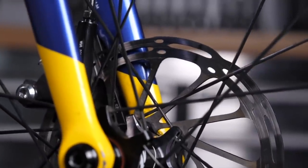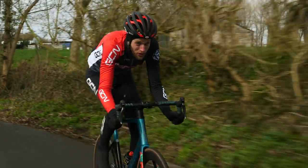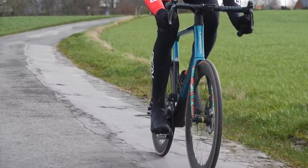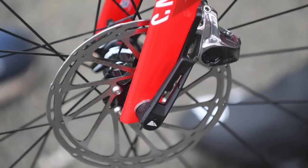Rotor sizing is based on system weight and terrain aggressiveness. A larger rider should use larger rotors. In a closed course race, a larger rider would be fine on 140mm rotors, but perhaps shouldn't be descending in the Alps at 90 kilos on 140mm — stepping up to 160s is advisable. The larger the rotor, the more heat it can absorb and the better braking power is maintained throughout the range of heat.